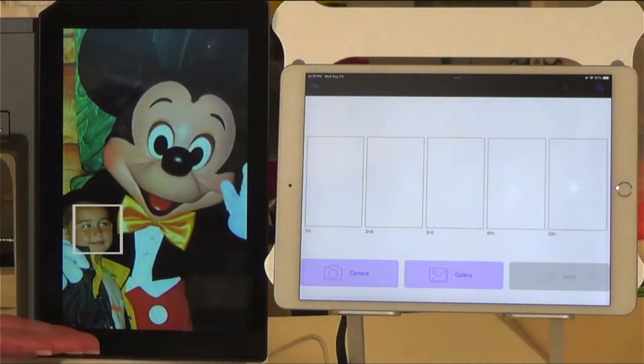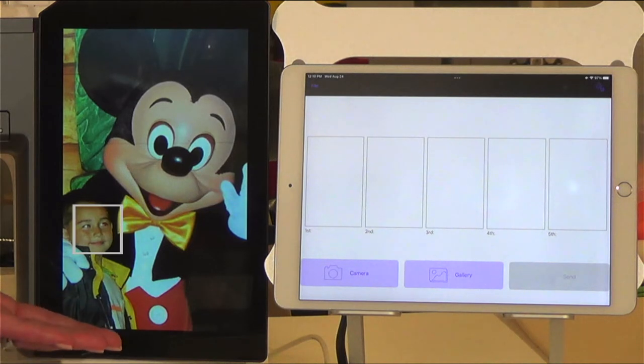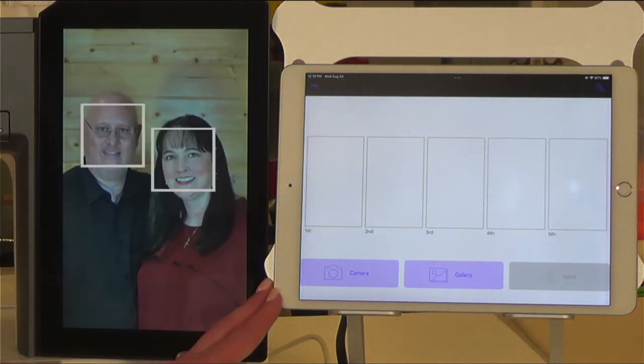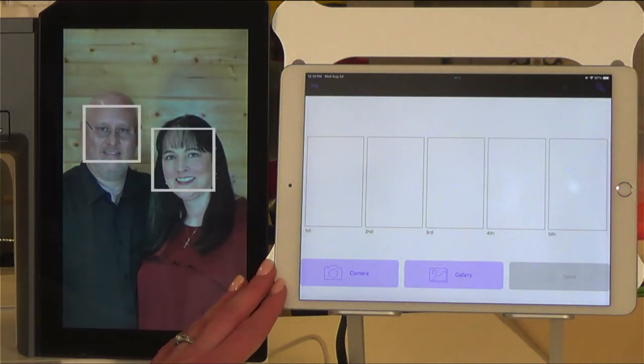Now here at the machine, you will notice that the screen is cycling through some photos. These are my photos that I have uploaded to the machine via the screensaver tool app from Janome.